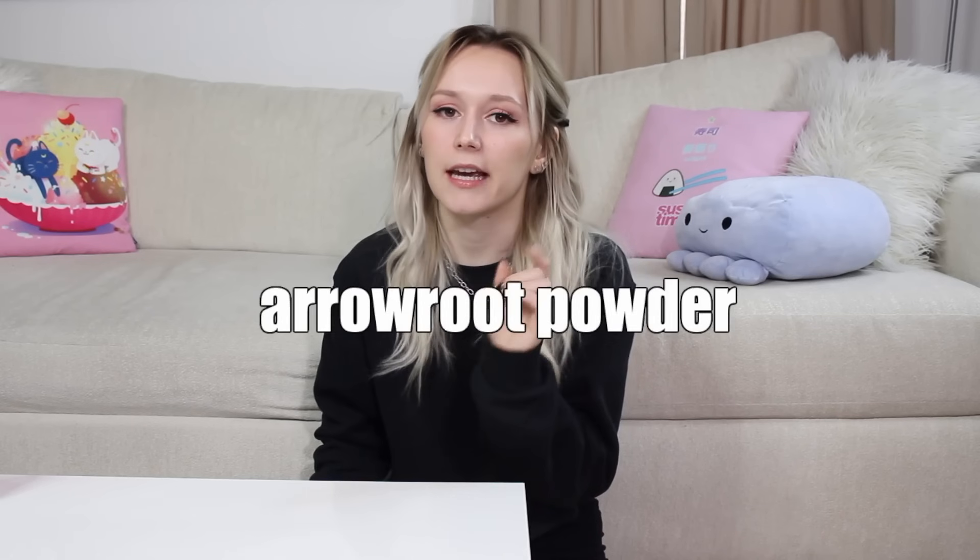This one's also a little niche, but arrowroot powder. If you're planning on making anhydrous body butters specifically, you're going to want arrowroot powder because it will make the body butter far more pleasant to use — it'll get rid of all that greasy feeling. You can get arrowroot powder at Walmart, so if you change your mind you can just go pick it up later.